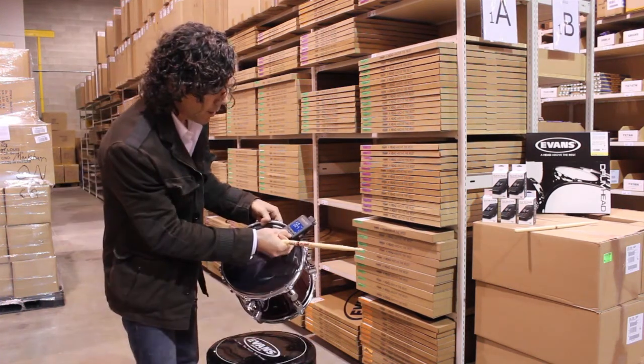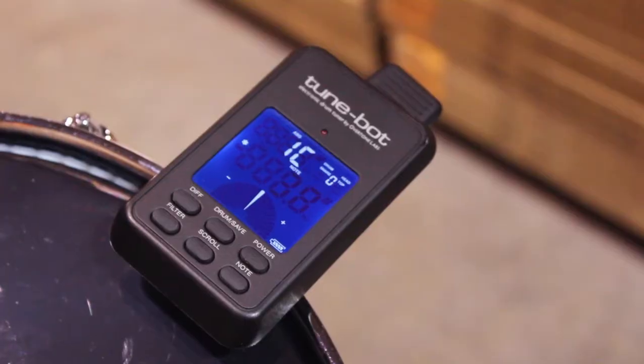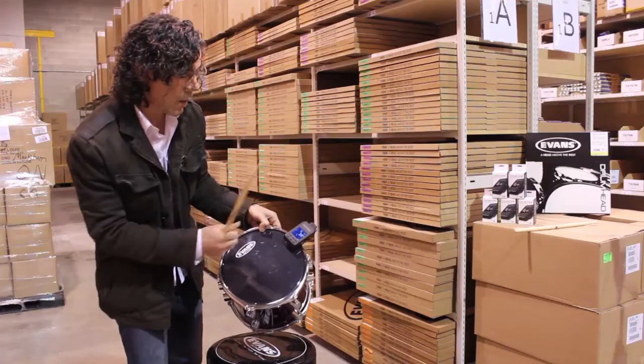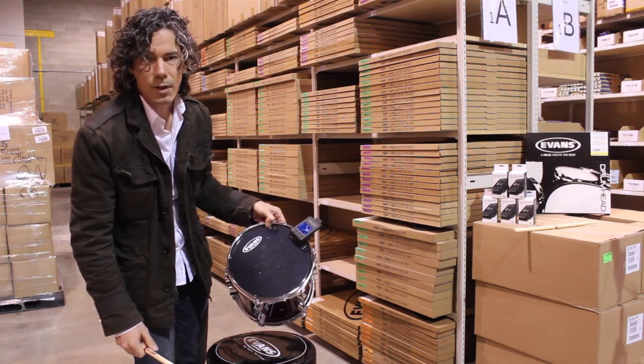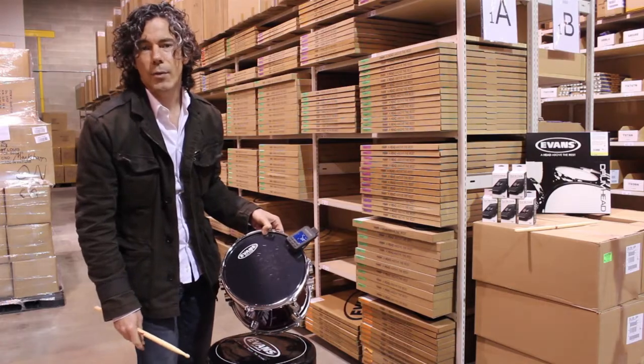Also, there's another feature: if you tune to note, this one is in the third octave of A. And you can also save your frequencies right into the tune button, so whatever frequency works for you for each drum, you can do that for reference.